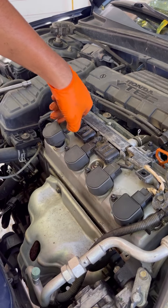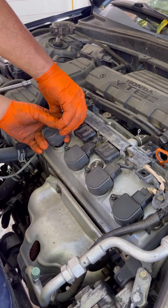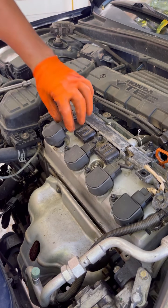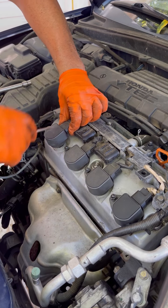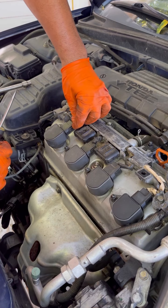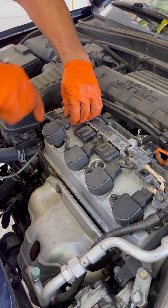So the way these sensors come off — this clip, you push on it. You push on this clip at the end right here. It's kind of hard, but you push on it and then you pull it out with a flat screwdriver.